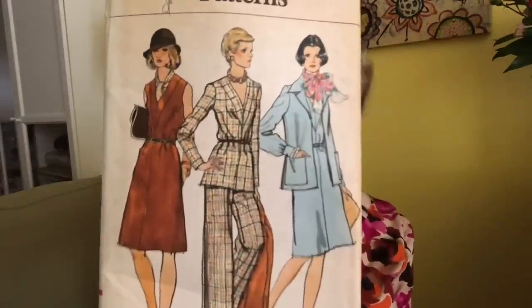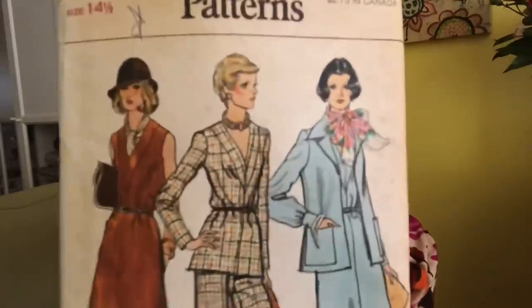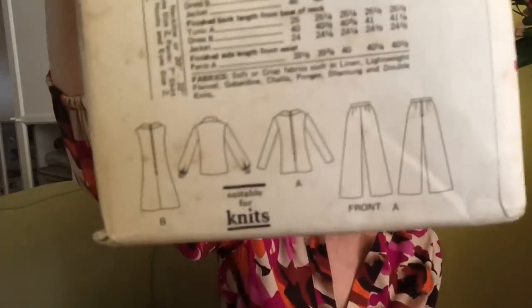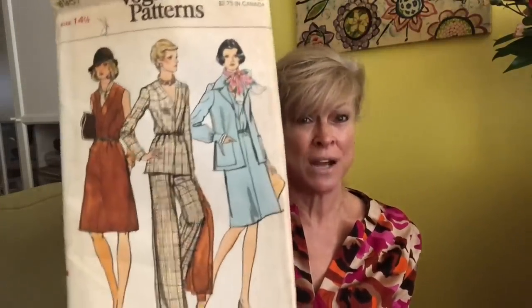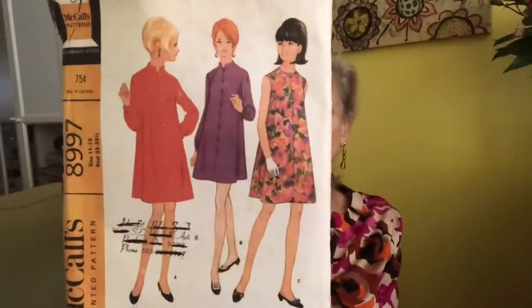Next up, I'm thinking 70s — Vogue 8951. The little jacket is cute and could translate to present day. I don't know if the collar is too big, but actually the dress is cute too, and it is suitable for knits. You'll notice in these old patterns for knits they always put zippers in them — always, always, always — because the knits available were those heavy-duty polyesters and they really didn't have a lot of stretch.